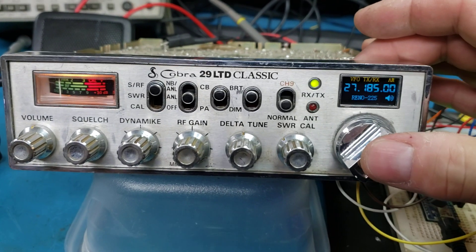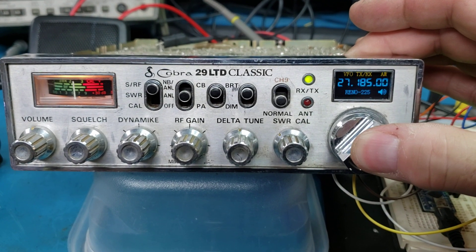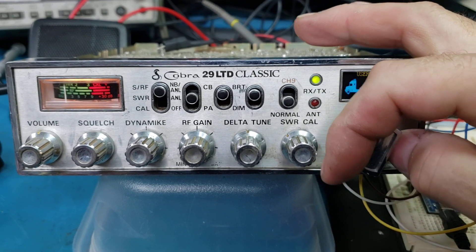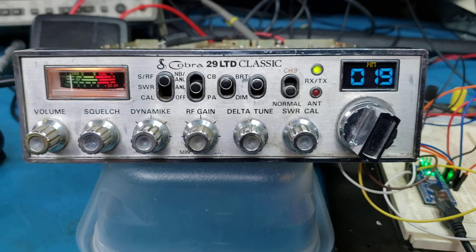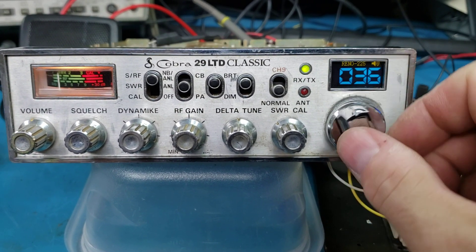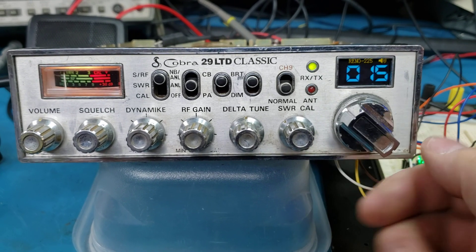There's also a channel mode. We can go over here — there's a couple other options in here, but here's channel mode, right? And you just run around your normal channels. Pretty fun to do.